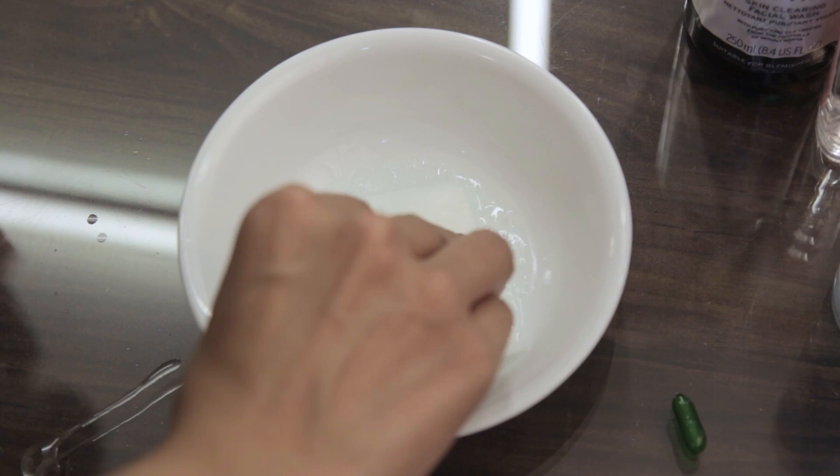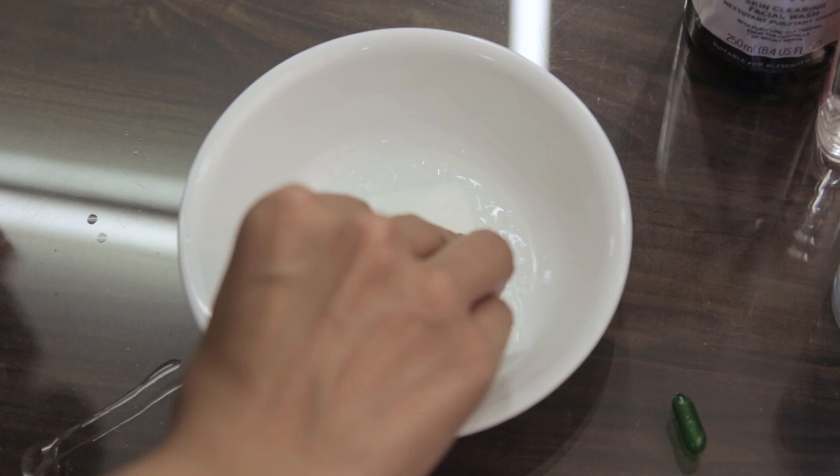Take your cotton pads and soak them in really nicely. You can store these in a jar so that whenever you come home you can just pick one up and take your makeup off, or you can just do it at the time you want. Once you're done with the mixture, store it in a nice jar, swipe it off, and wipe your makeup off — that's all you have to do.